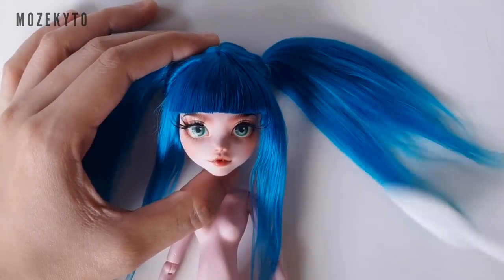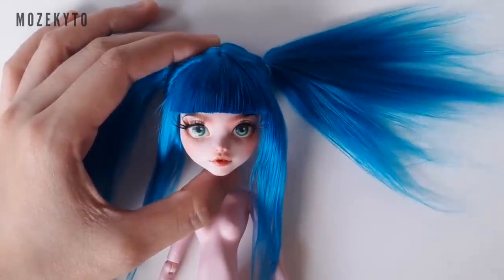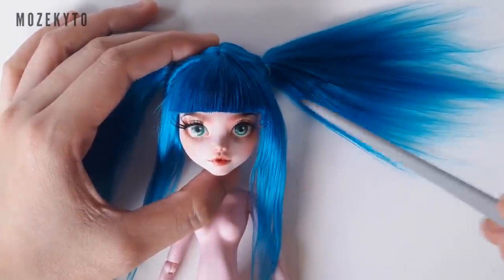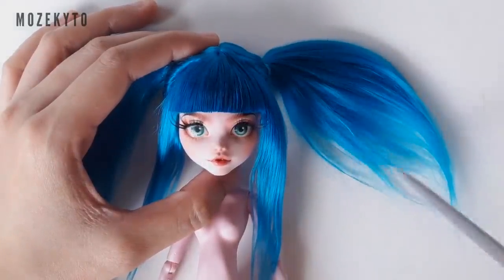To style our pigtails, lay your doll down and brush the hair with a comb or toothbrush. Then, using the tail end of your comb, poke through the hair and form it to your desired shape.